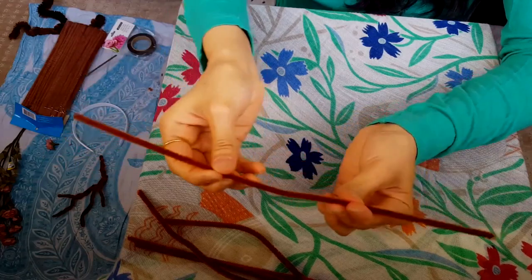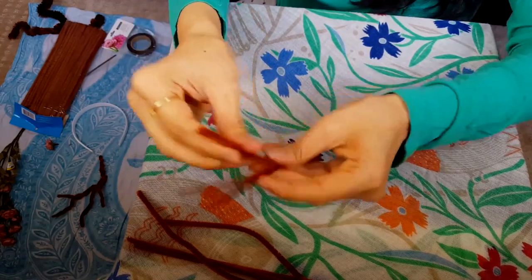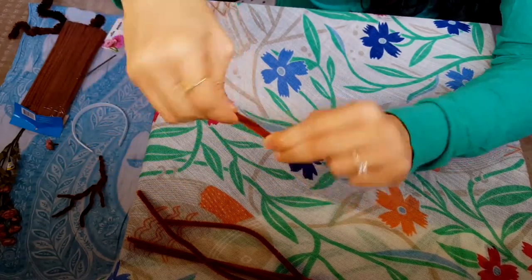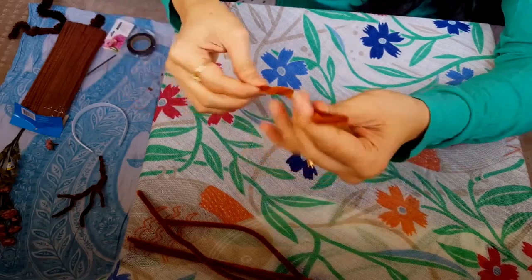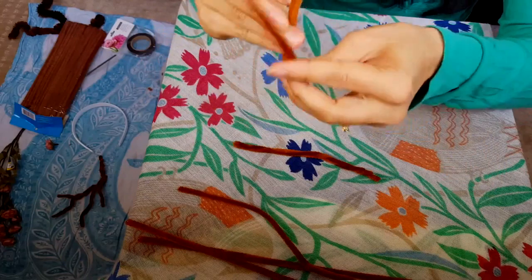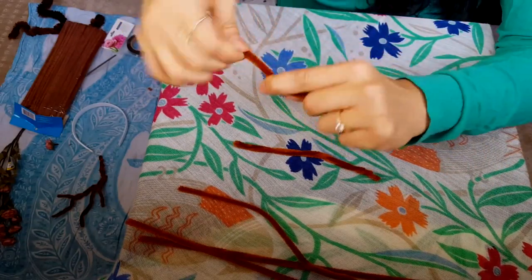So I'm going to show you how we're going to start making these. First of all, with the long ones, we have to fold them into halves and just start turning them around each other like this. We're going to do that for all of them until they're all ready.